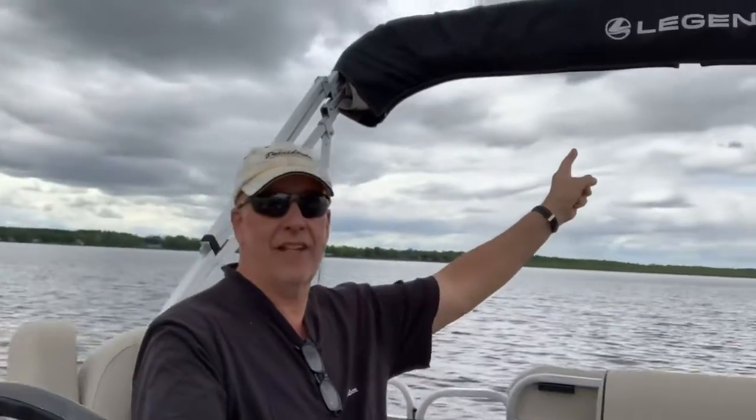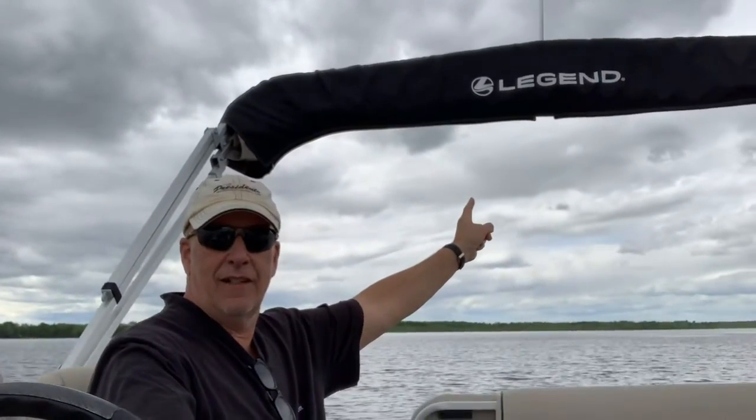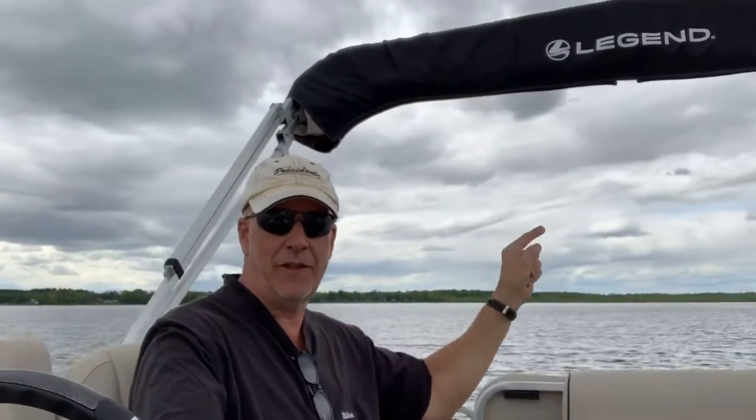Hey out there in YouTube land, this is JD and welcome to my channel. I'm sitting in a pontoon boat — this is a two-pontoon boat. If it's three pontoons it's called a tri-toon, not a pontoon. This is a Legend Splash Cottage Plus EXT — a beautiful boat. I like to call it a vessel, but it's probably a boat or maybe a ship.